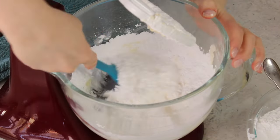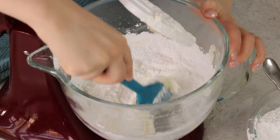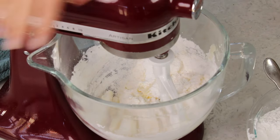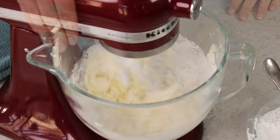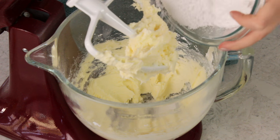My butter is stuck on the sides of the bowl, so I'm going to scrape that down — this will help speed things up a little bit. Once half of the sugar is combined, we can gradually add more powdered sugar until it's completely combined. Because I'm not super patient, I like to do this little cheat where I just add all of the remaining powdered sugar at once.